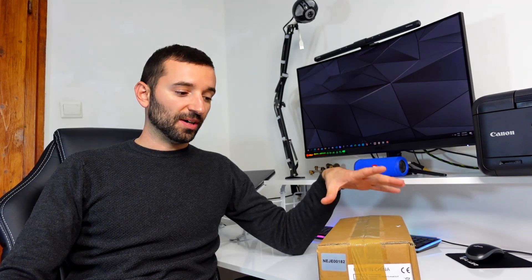Before we get any further, have a look at the description below — there is a timestamp so you can jump directly to the part of the video that may interest you. What I'm about to show you is going to apply for all the Neje Master series of laser engraving machines.